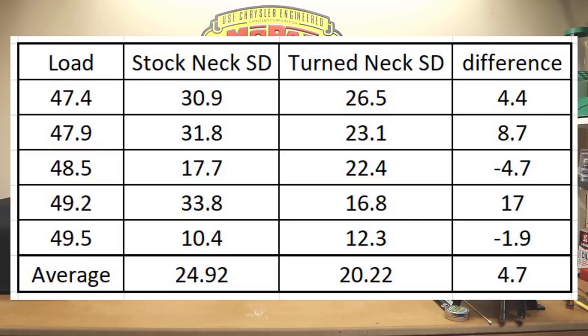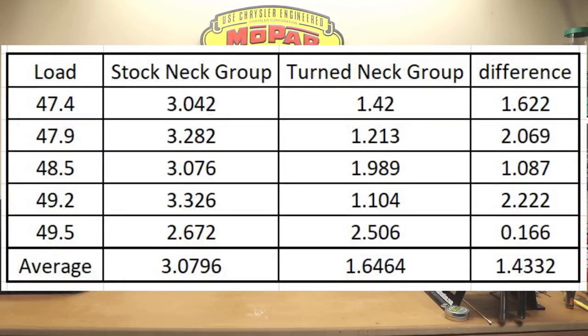My biggest surprise of all was actually the groups. Though certainly not to brag about, our smallest group was only 1.1 MOA, but that is significantly better than the 3 to 3.3 MOA groups that we were getting through the first four charges. Though our max charge group was not significantly better, it was very interesting that the groups shrunk by such a drastic rate. On screen you can actually see how significantly our groups dropped — and in my book, that's very impressive.